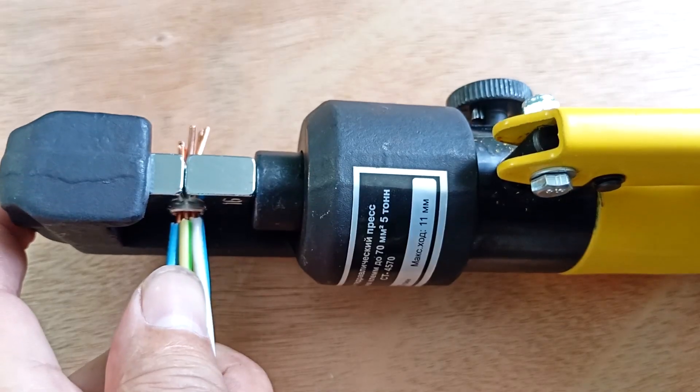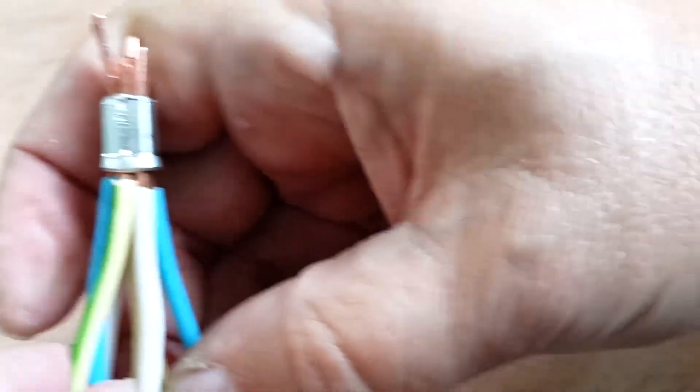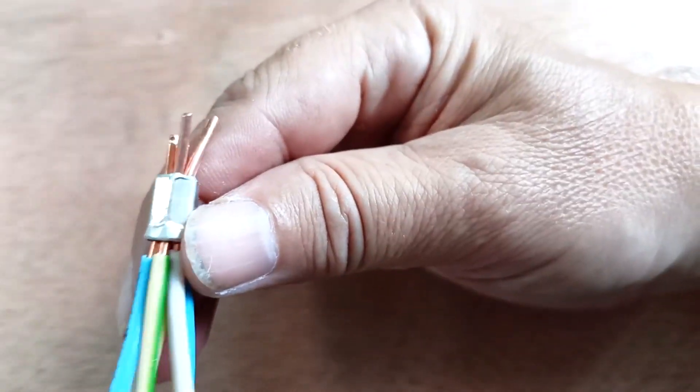We clamp it. Here we have such a connection — the wires are held tightly in the sleeve. This connection is strong and reliable.